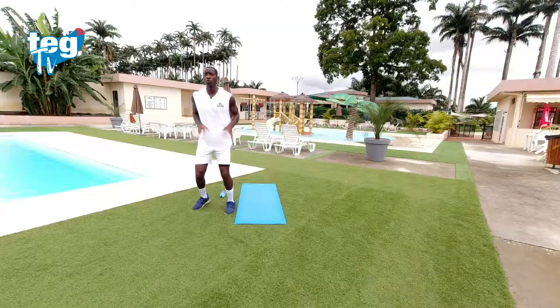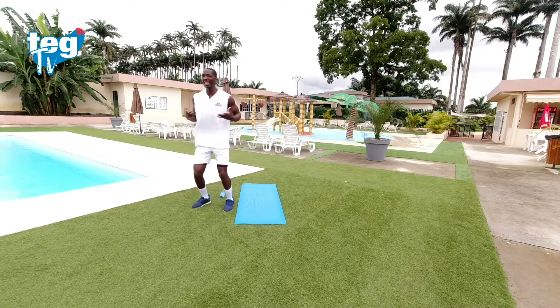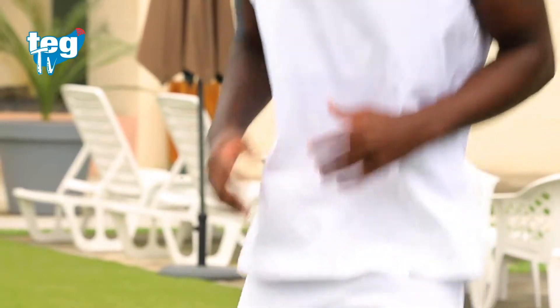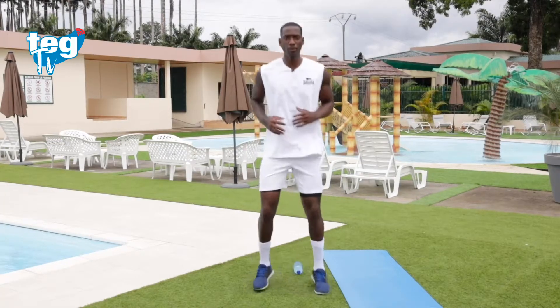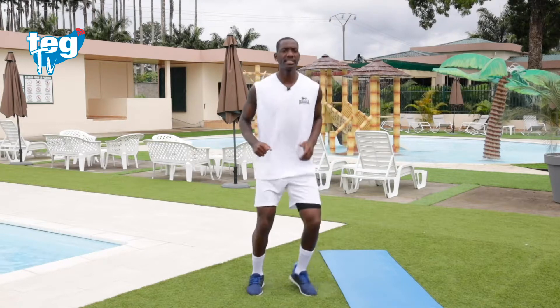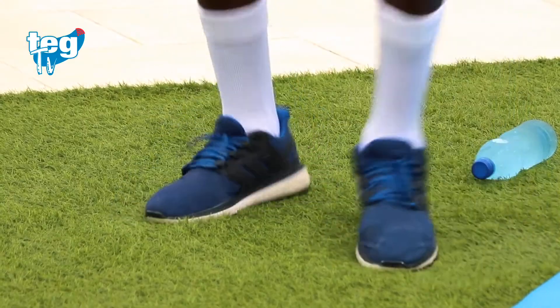Lo primero que vamos a hacer es un calentamiento suave. Un skipping de lado a lado, simple. Coge aire. Recuerda, es importante calentar sobre todo las piernas, el tren superior, el tren inferior, para que el cuerpo se prepare para el entrenamiento. Respira constantemente.